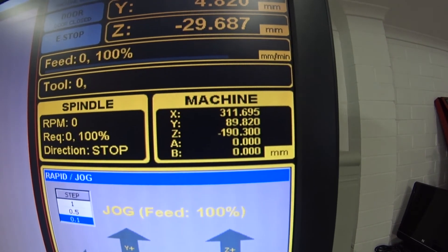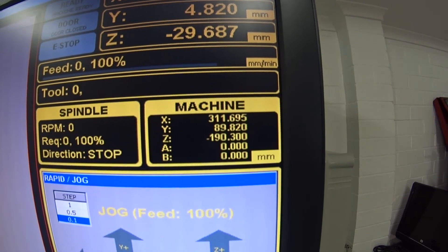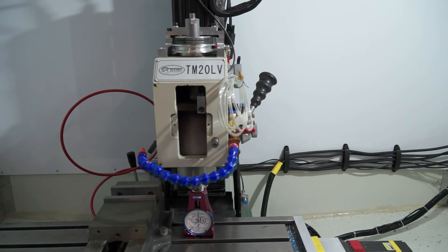You need to record this on your machine and write it down on a piece of paper. Our next step is to jog the head all the way back up to the top. You can do a rapid jog by holding down the Shift key and the U key, as I demonstrated in part one of this Masso series.